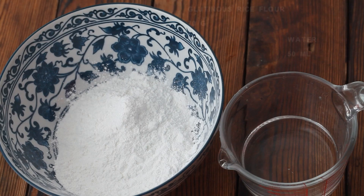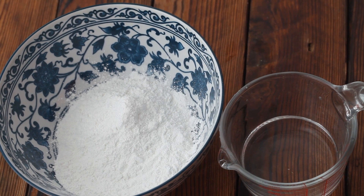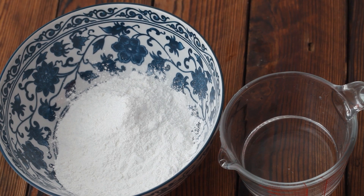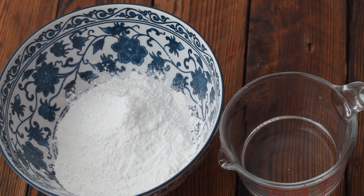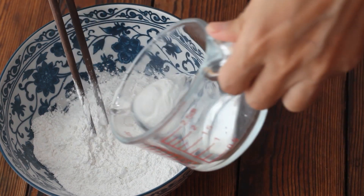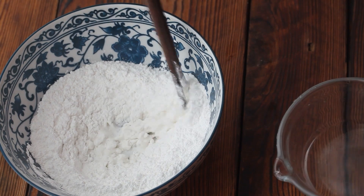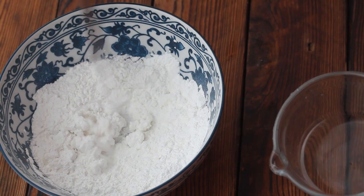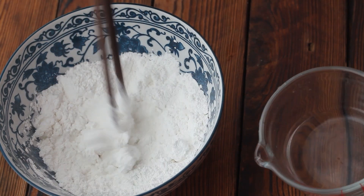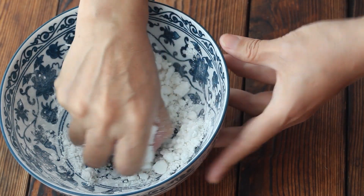Next, make the glutinous rice balls. Prepare 70 grams of glutinous rice flour and 50 ml of water. Slowly add water to the glutinous rice flour and stir with chopsticks. Knead it into a dough.